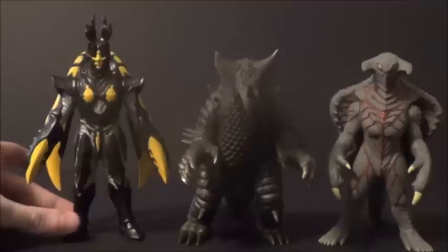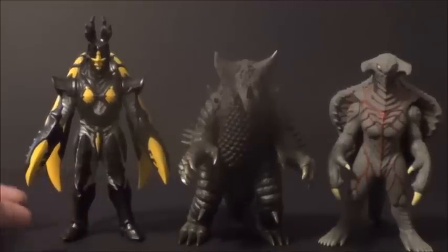Here he is with Hyper Zetton from Ultraman Saga — really solid figure by the way. I think they scale up fine; you never really see them together so it's hard to say, but I think they look great together. And here he is with Belial from Ultraman Mebius. I loved Belial, I loved Ultraman Mebius — one of my favorite Ultraman series, if not my favorite. Still got to watch the little miniseries and the movie too. I also think he scales up well with this Belial — that's a fight I'd like to see. Belial was great and EX Gomera was just straight up awesome!